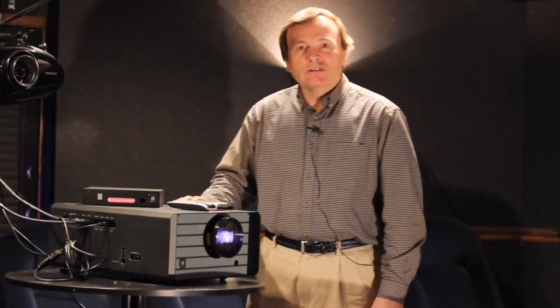With the LED-based version, you've got 50,000 hours, so basically you will never, for your lifetime, typically have to replace any of the LEDs in this projector.